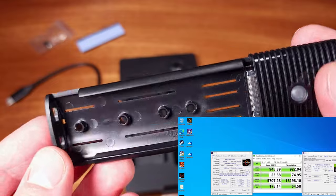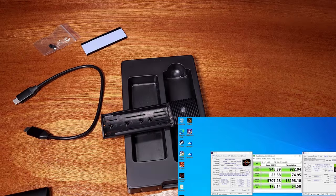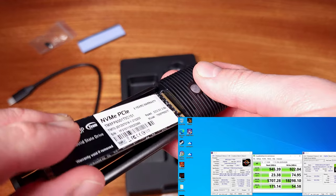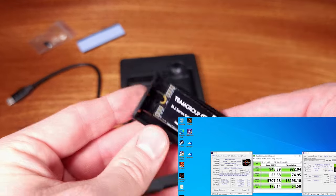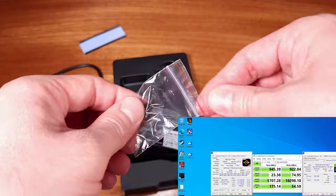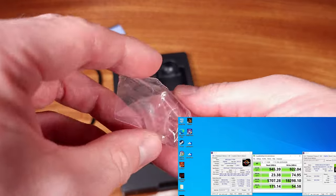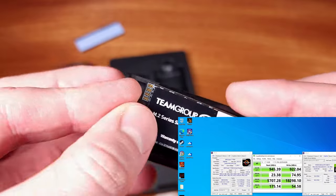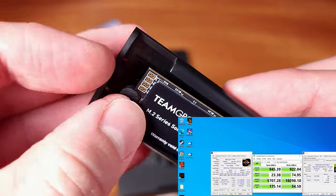In terms of the speed testing, I ran the CrystalDiskMark 8 benchmark on my Team Group MP33 NVMe PCI Express SSD. The sequential 1M read test produced about 946 megabytes per second and about 922 megabytes per second on the sequential 1M write test.